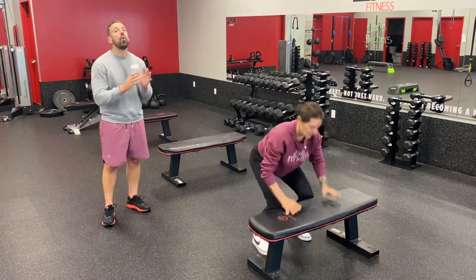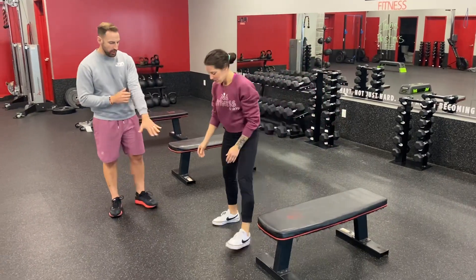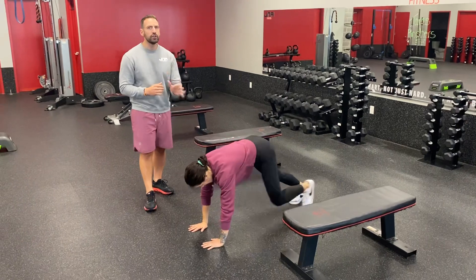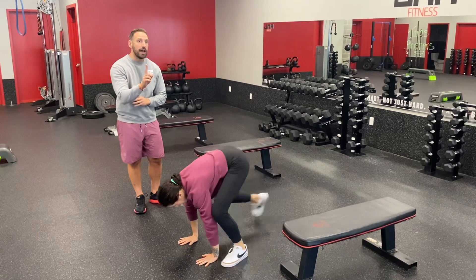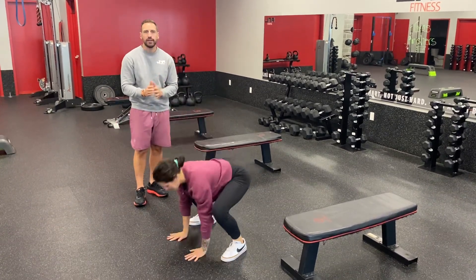Number two is called the walkout. Now we're actually going to be going on the floor, but we're still going to take pressure off your wrist. Hands are going to go on the ground, you're going to walk one foot out, one foot in, moving as fast as you can.